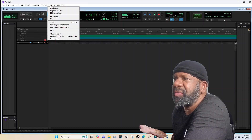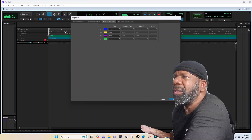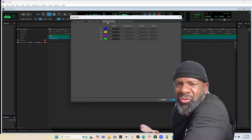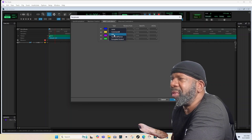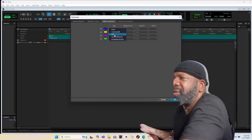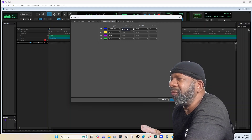All you've got to do is come up here to Setup, click on Peripherals, and you want to go over to MIDI Controllers. The first one you're going to have is a drop-down — this is what I mean by HUI, that's primarily the Mackie protocol. Never mind that for this — just click on Command 8.